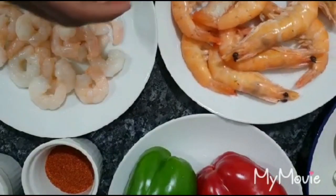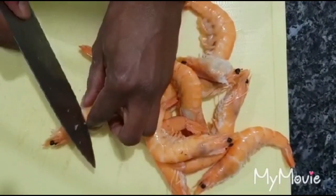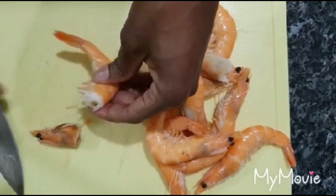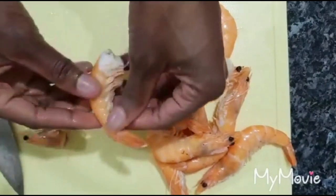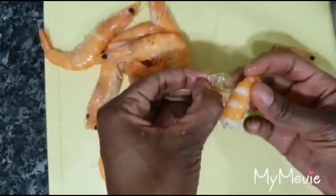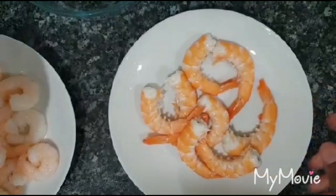The next thing is to get the prawns cleaned up nicely. You start by cutting off the head, then take off the shell. It's best to leave the tail on — it makes them look really nice. The prawns are now all cleaned, shells and heads removed.